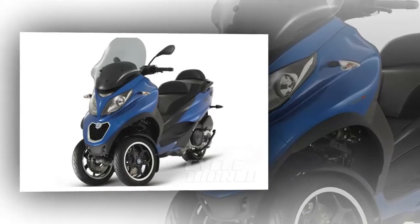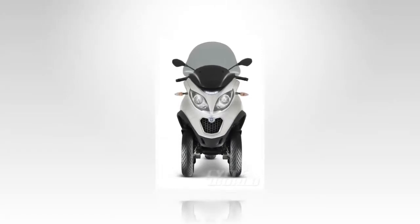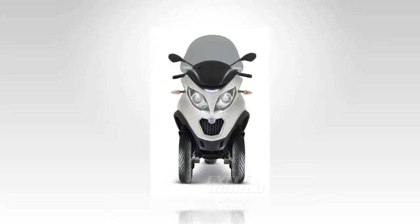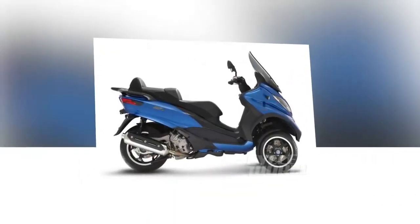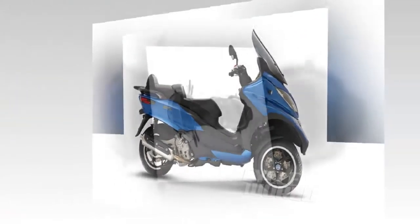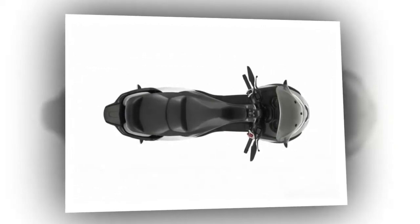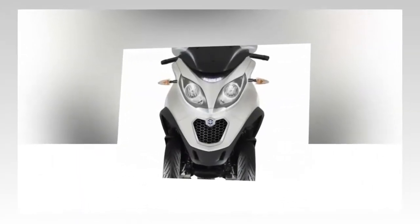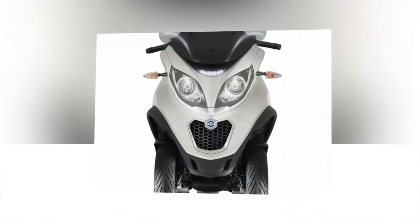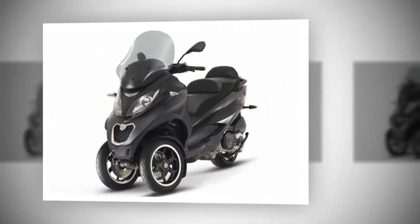Piaggio doubled down on the traction preservation angle with a feature normally only seen on bigger, more powerful machines: a dynamic traction control system Piaggio calls the Acceleration Slip Regulation system. Wheel speed indicators monitor wheel rotation and moderate power output via the ride-by-wire throttle control system to prevent loss of traction at the rear wheel when you get a little too twisty for the conditions. The final drive is typical, with a dry centrifugal clutch and twist-and-go continuously variable transmission — CVT — another feature that makes the MP3 500 particularly suited to inexperienced riders trying to break out of their cages for the first time.